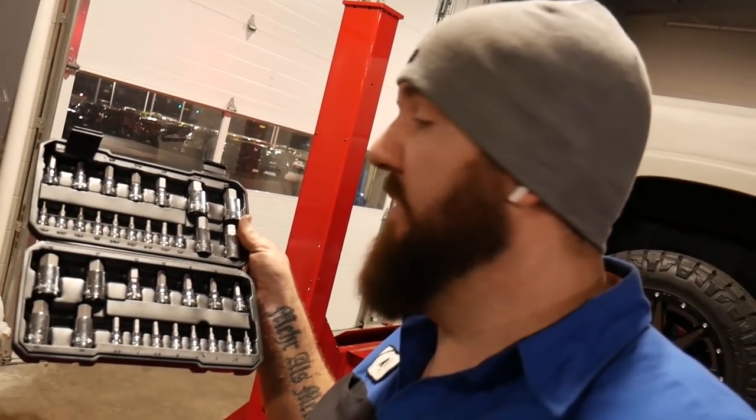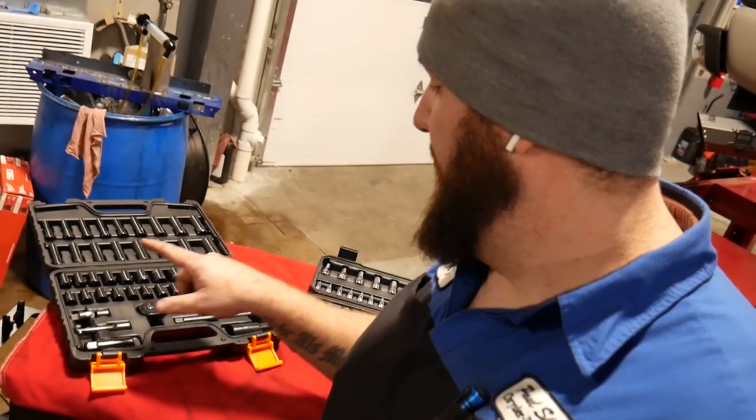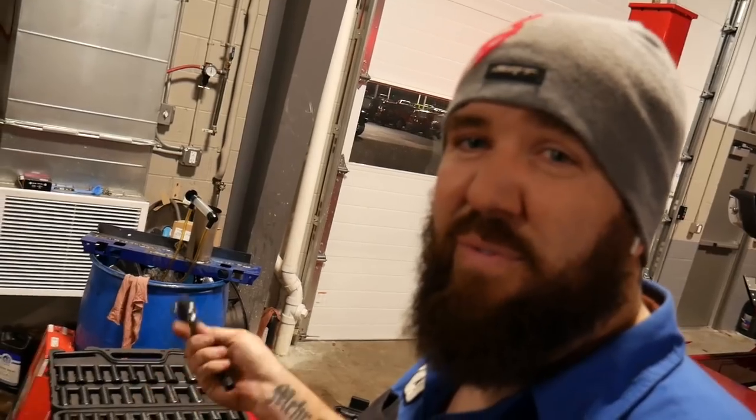For $37 you get the metrics and the standards both — that's a 37-piece set going all the way up to three-quarter inch in standards and 19-millimeter in metrics, a really comprehensive set. And one of the best ones you could have in your truck is the 45-piece set at $46. That's all the sockets in standards, metrics, deep and shallow, two extensions, a swivel, and both styles of spark plug sockets. The ratchet is a 72-tooth, so for a cost-effective ratchet it's not too bad at all. I don't love the reverse switching style, but I can get over that for $46 — you can't really beat that.